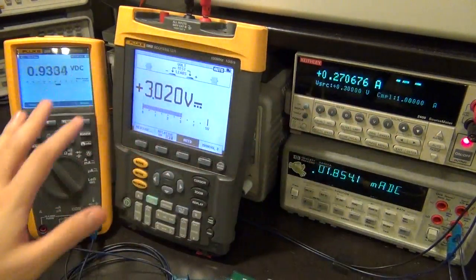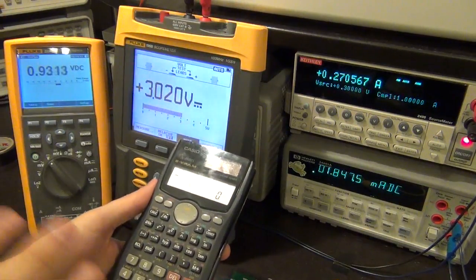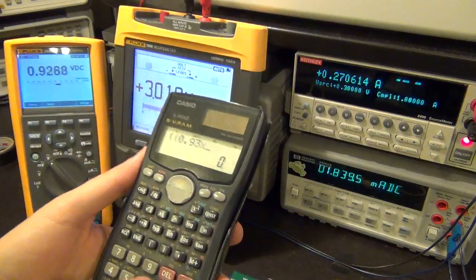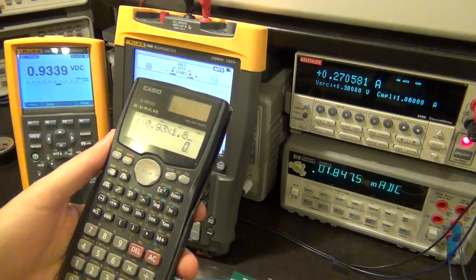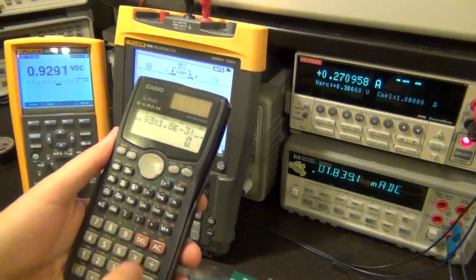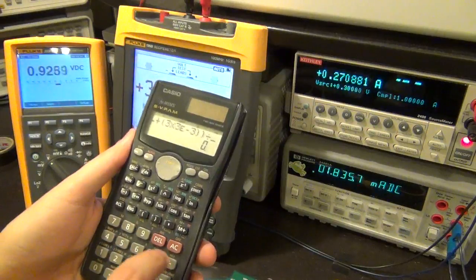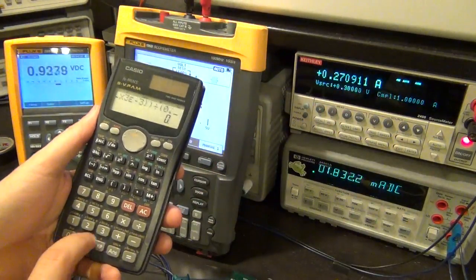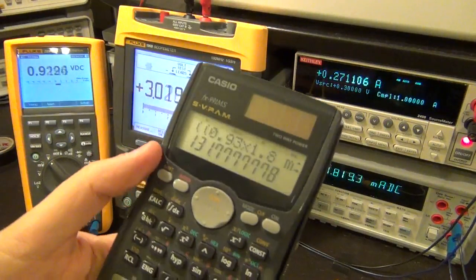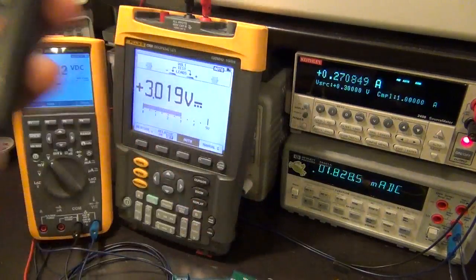Let's see what the efficiency is under this condition - it should be very poor. I'm going to add the total power I'm getting into my load and divide it by the total power I'm providing the circuit with. I'm getting 0.93 volts at 1.8 milliamps from the main output, plus 3 volts at 3 milliamps from the LDO, divided by the total power I'm providing which is 0.3 volts at 270 milliamps. That's 13.1% efficiency, which is really really bad - but that's because you're operating at such a small input voltage.